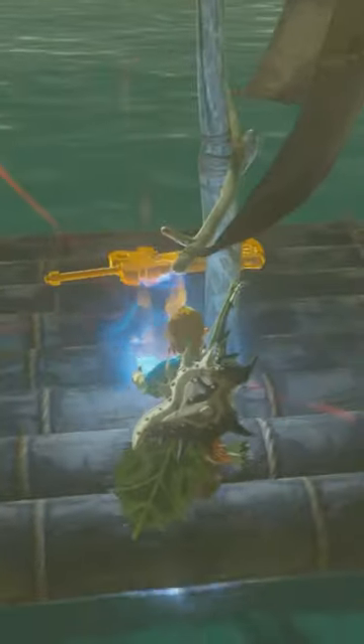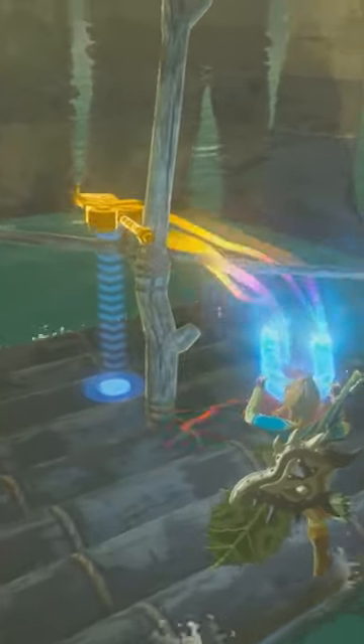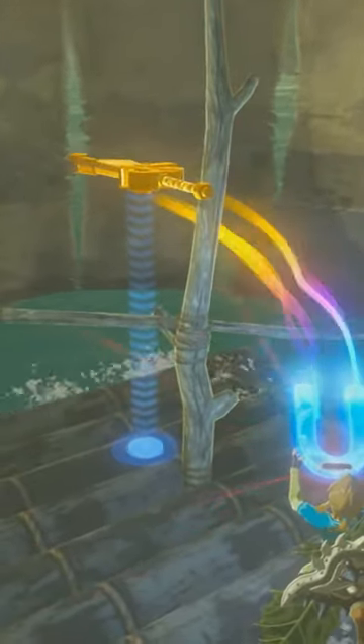All you have to do is grab a metal object, like a weapon you probably have in your inventory, grab it with Magnesis, and shove it into the raft sail — and bam, you have a speedboat, but replace the motor with a metal object and magic.